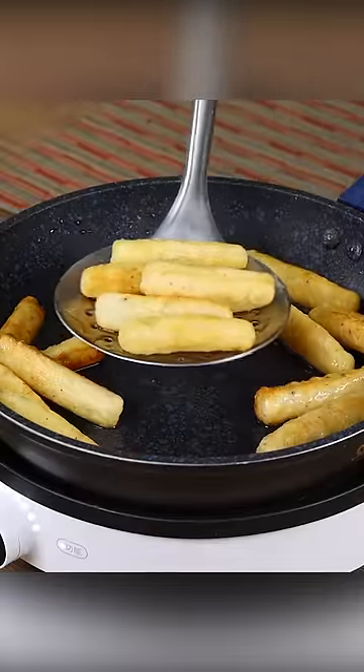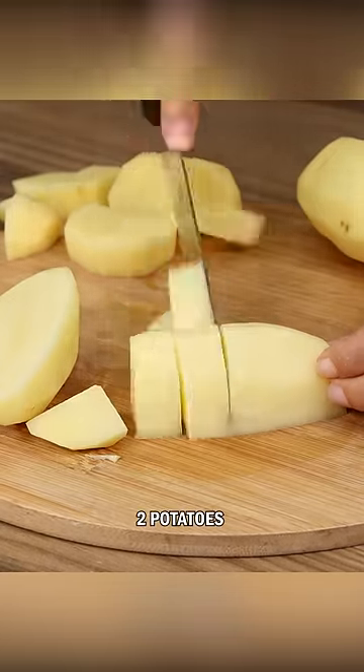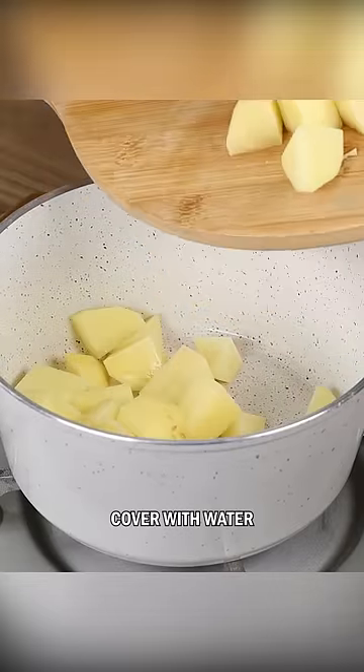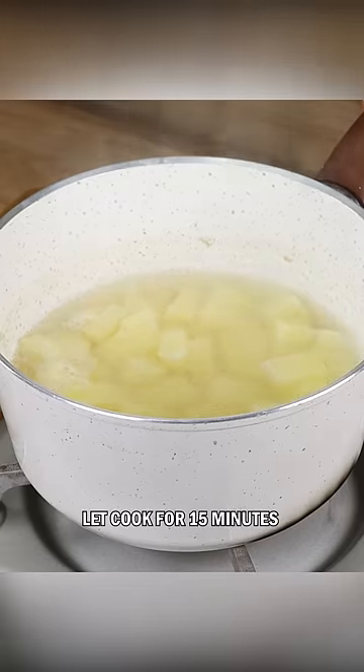This recipe is better than any french fry. Let's start the recipe by cutting two potatoes into very small bites. Then put them in a pot and cover with water. Let cook for 15 minutes until soft.